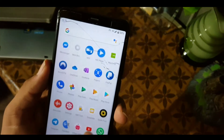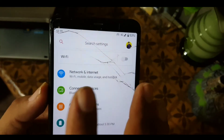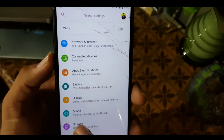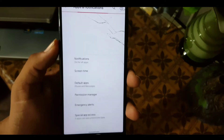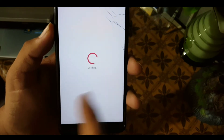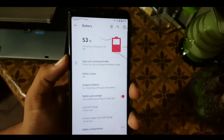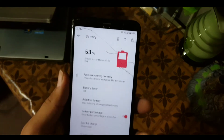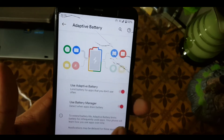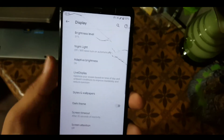Now let's dig into the settings. First of all we have the user icon, search bar, and At a Glance. After that we have Network and Internet, Connected Devices, Apps and Notifications. In Apps and Notifications we have permission manager, default apps, and emergency alerts. In Battery, the battery performance of this ROM is also pretty good. We also have battery saver, adaptive battery, and battery percentage on the status bar.